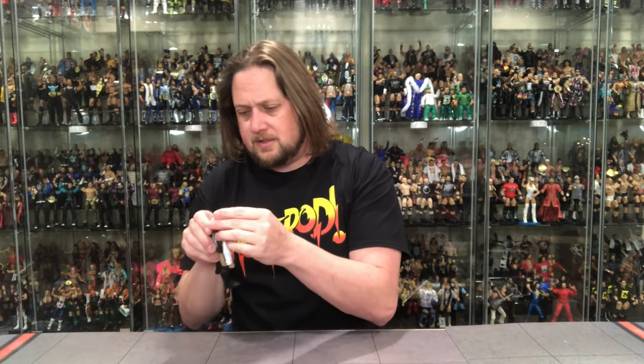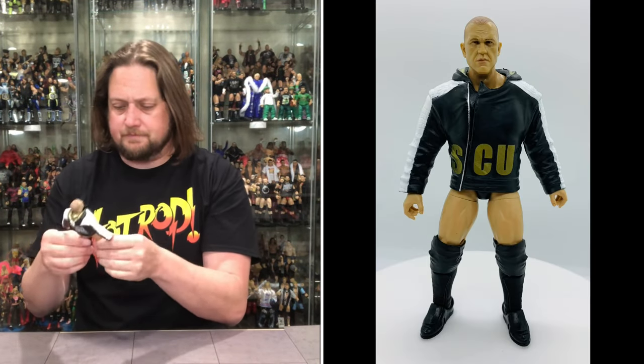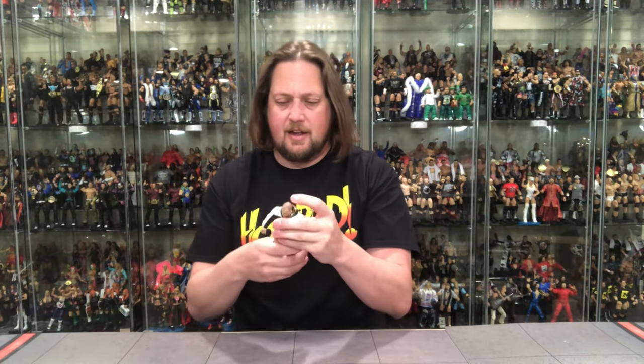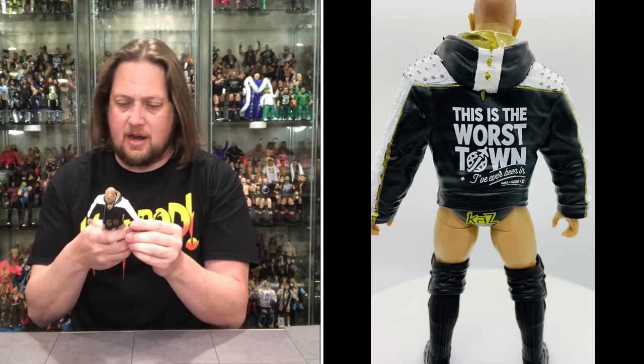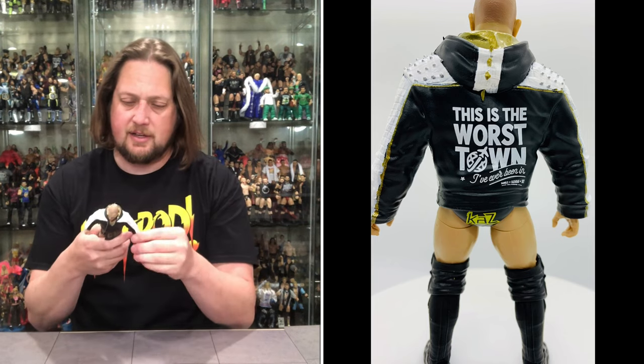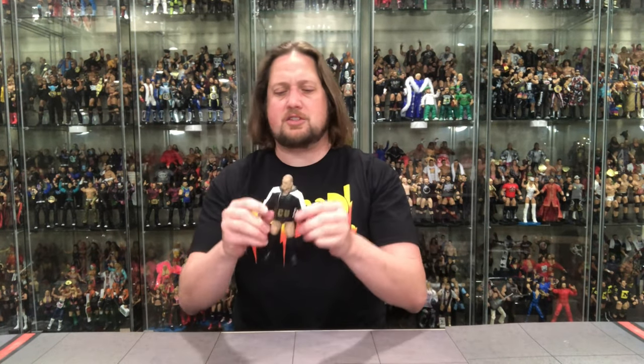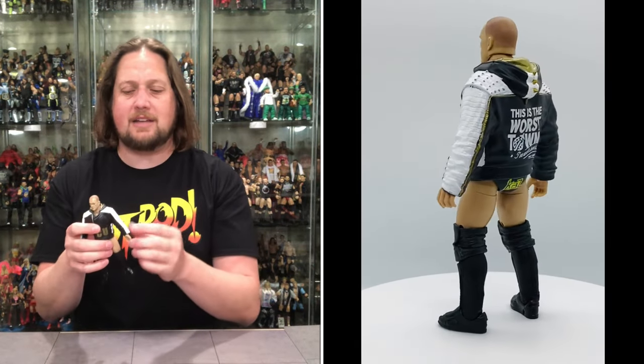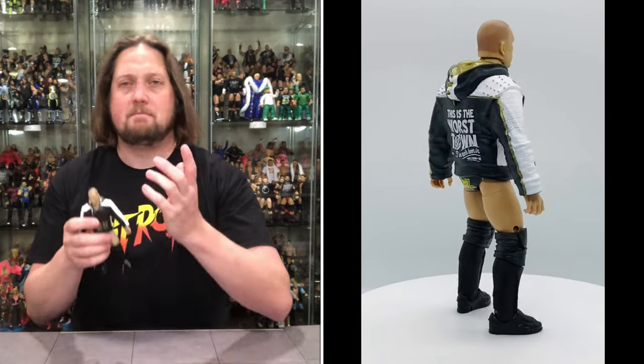I see one little black dot on his face but otherwise looks good. He's got the plastic around his waist just like Scorpio Sky had. Very cool jacket — on the back it says 'This is the worst town I've ever been to,' which is one of their catchphrases. No extra hands with this one, same as Scorpio Sky. I love how this jacket looks displayed, but it reminds me of the Brian Kendrick Mattel ringside exclusive — stuck in pose, arms won't go up or down.